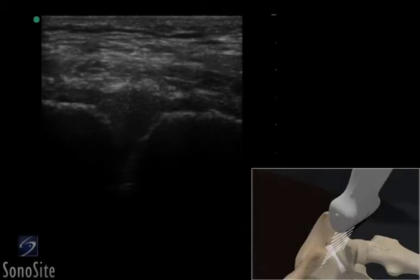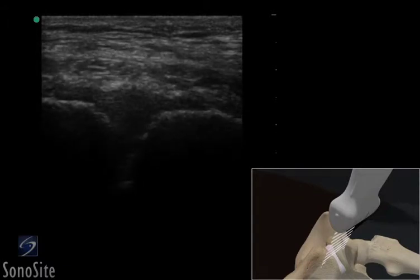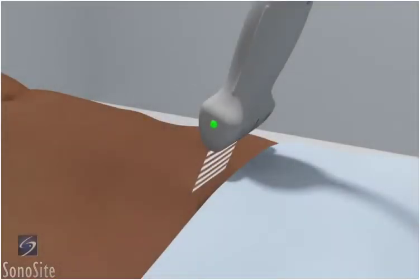A linear array transducer with a musculoskeletal exam type is used to perform an ultrasound-guided injection of the pubic symphysis. The patient is in a supine position.